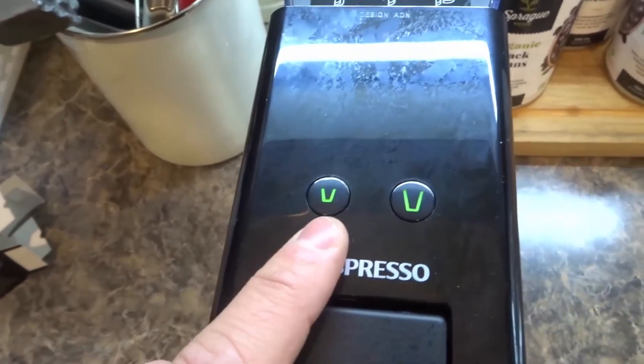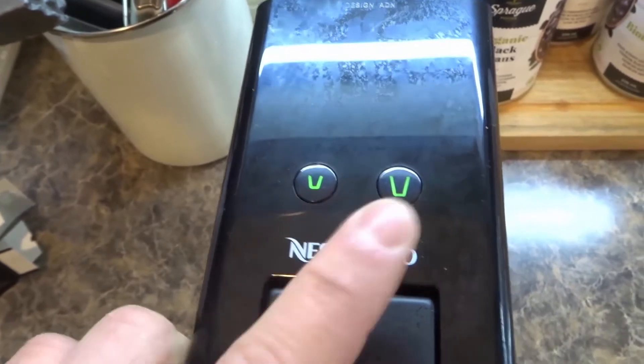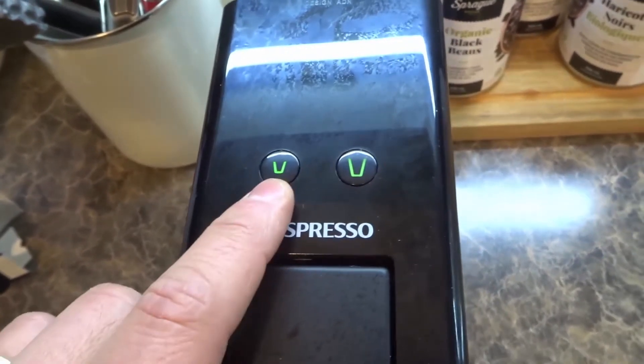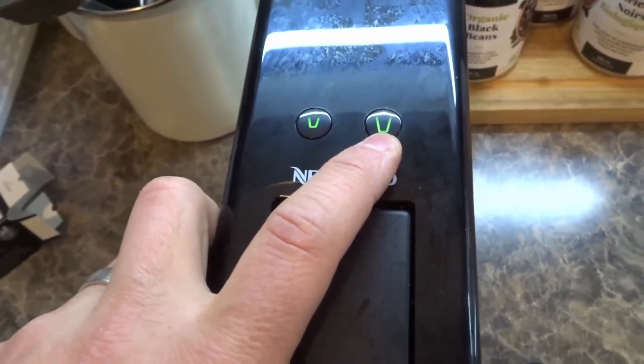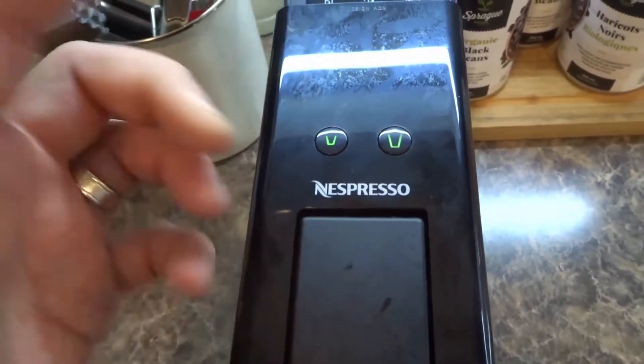Now there are two buttons and it's so easy to use. There's a smaller cup and a bigger cup. The smaller one will make a short espresso, and the bigger one will make sort of a long espresso — like a lungo type of espresso.